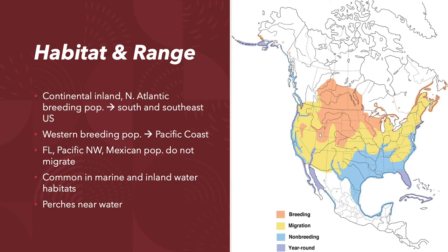The double-crested cormorant is mostly found within the continental United States. They have a few different populations: the continental, inland, and North Atlantic breeding populations migrate south and southeast during the winter. The western breeding populations, west of the Rockies, migrate to the Pacific coast. There are populations in Florida, the Pacific Northwest, and coastal Mexico that don't migrate at all.